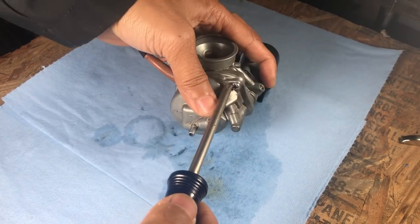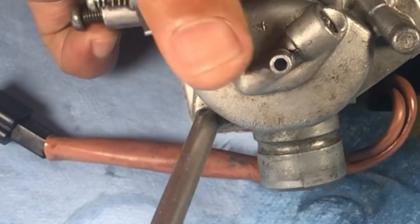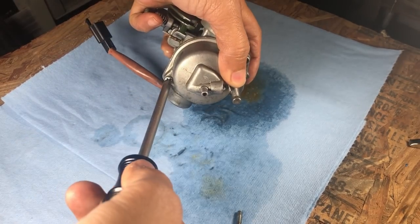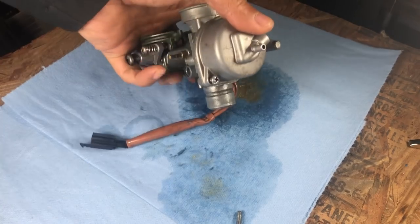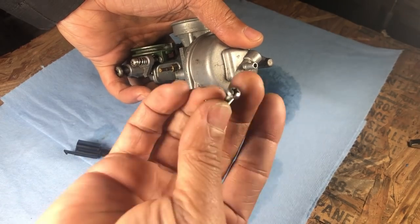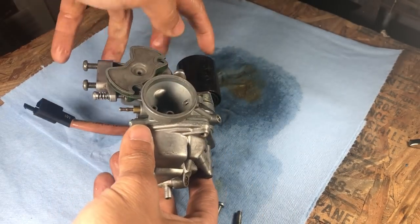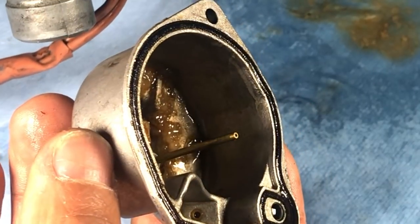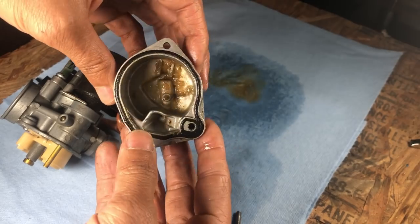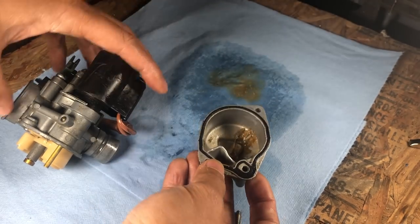First thing we're going to do is take the two screws holding the float bowl. Be careful with these because I noticed that there's a lot of these out there where the end is stripped. So use the proper screwdriver and the proper width so that it can come off. What's nice about these is there's a slot all the way through so you can use a large flathead. I must have left some fuel in there. Look how dirty that is. No wonder it didn't work. It's some kind of gross rubbery stuff.